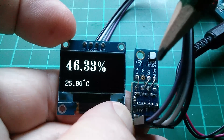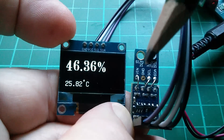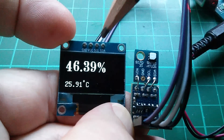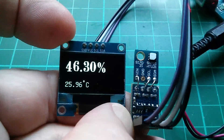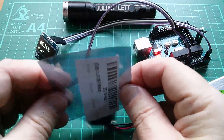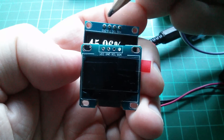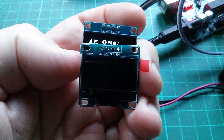The next thing I want to do is put this sensor board on the front of the display. The only problem is the pin arrangement is different. This one is VIN, ground, SCL, SDA, and this one is ground, VCC, SCL, SDA. If only the display was VCC, ground, SCL, SDA — well, that should be solved by this. I've just bought a new OLED. This new one is VCC, ground, SCL, SDA — VCC and ground are swapped over — so that lines up completely with the little humidity sensor.